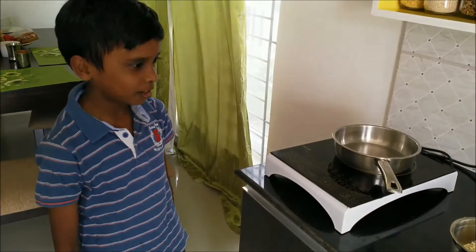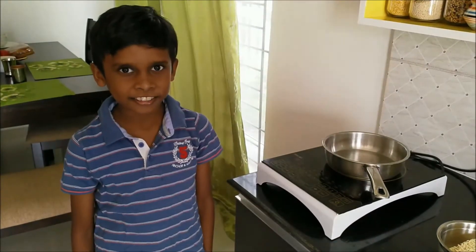Hi guys, hi friends and hi kids. Today I am going to show you how to make Maggi in the kids style.